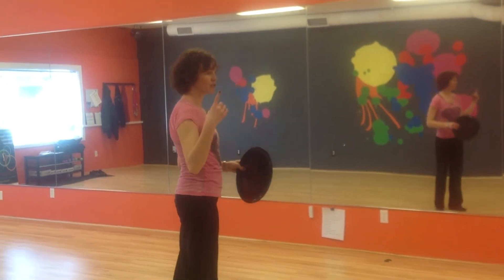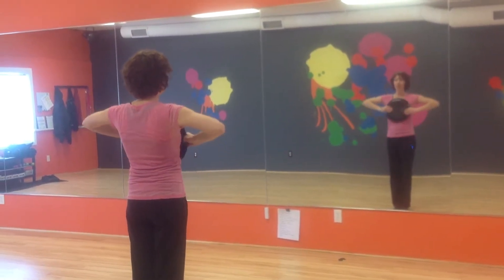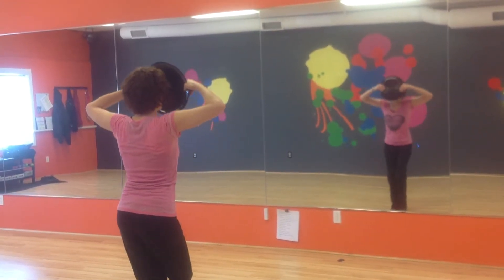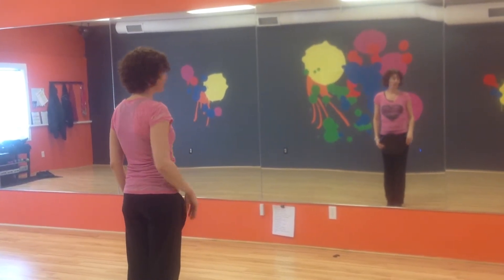So as the music starts, as soon as you hear the beat, you're going to do 1, 2, 3, 4, 5, 6, 7, 8. Then with the fast feet: 1 and 2, and 3, and 4, and 5, and 6, and 7, and 8, and. So that's our intro.